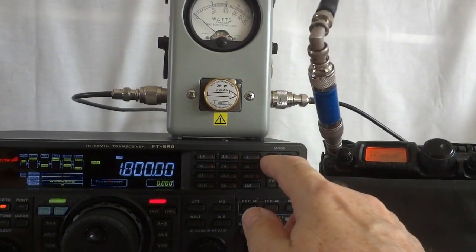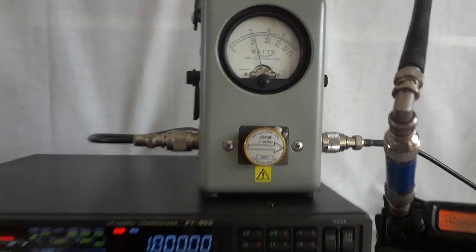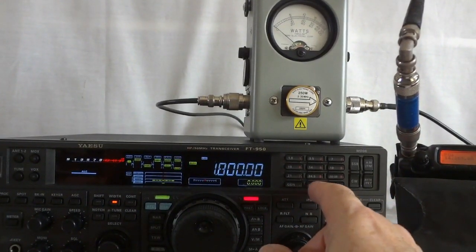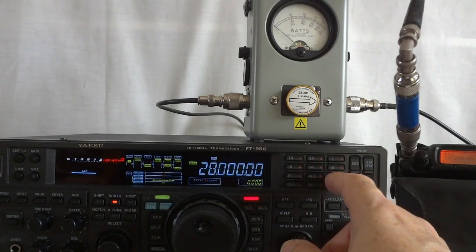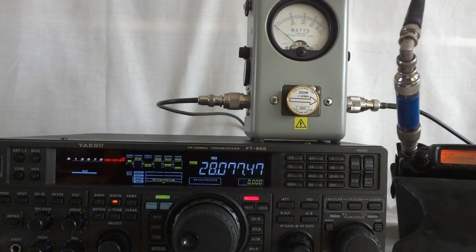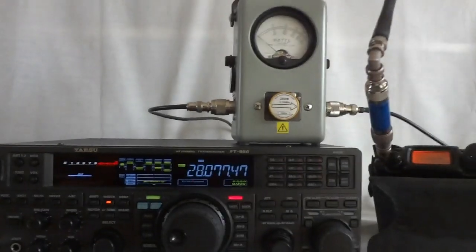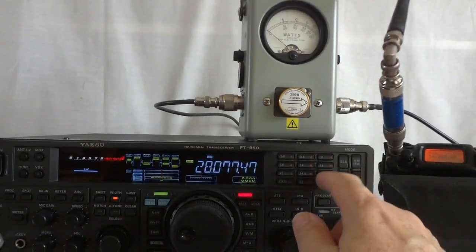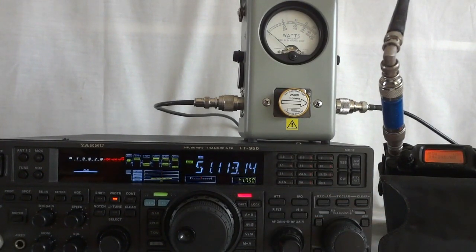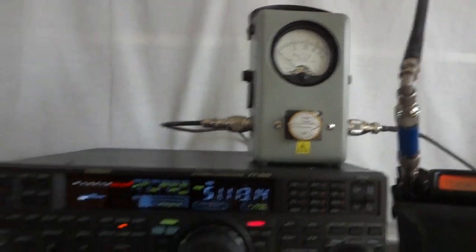Let's go to sideband here. 100 watts at 160 meters. I'm not going to try them all — let's do 28 MHz. A little bit higher than this. We are still on the dummy load, obviously. There it is — 120 watts. Let's go to 50 MHz. 51.113 at lower sideband — we got about 110 watts there.